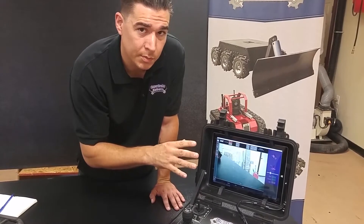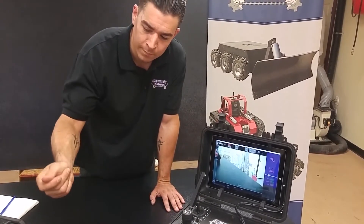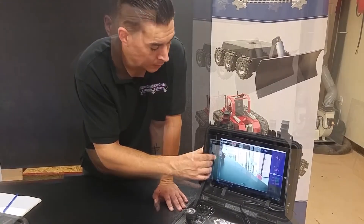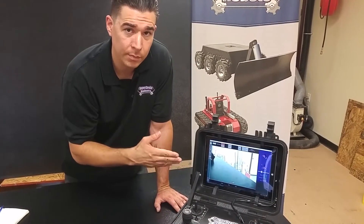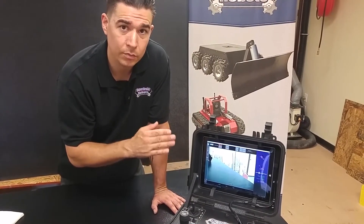If you want to hear what's going on from the robot's perspective, tap on the speaker. And when you're done listening, tap the speaker button once more. If you need to communicate through the robot from the remote, press and hold the microphone button, and when you're done talking, release.